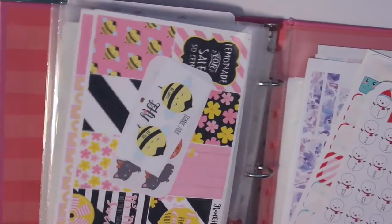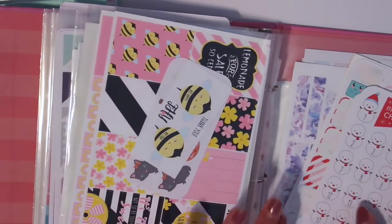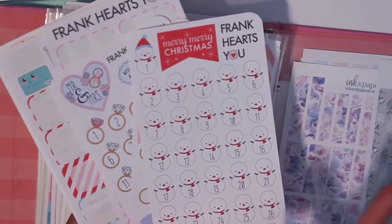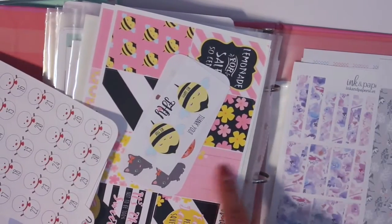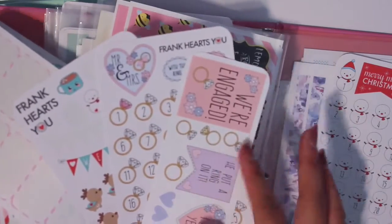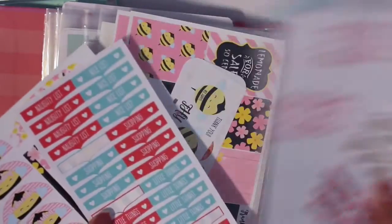Frank Hart's was one of the first shops I ordered from last year. When I placed an order they gave a free sheet — I'm not sure if they still do that, but when I ordered in May they did. I think what I picked up from them last year was a holiday kit. It's amazing to see how much their shop has changed as well.